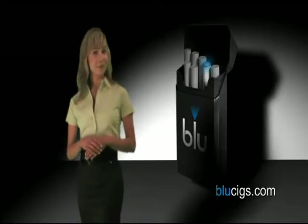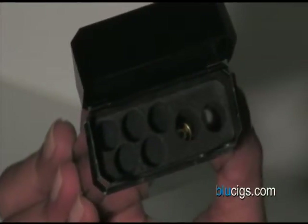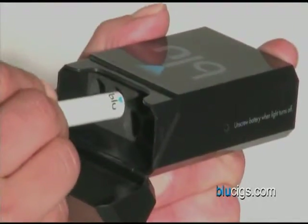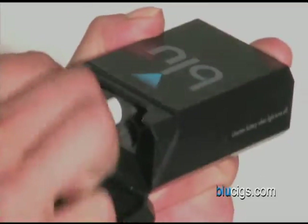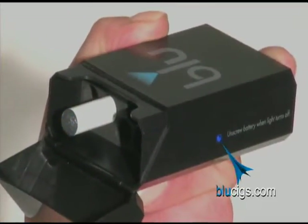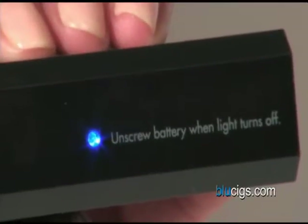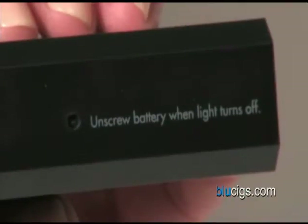The unique thing about the Blue pack is that it doubles as a battery charger. Second from the right inside each pack is a battery receptor. Screw the battery into the receptor until it is secure. The blue LED light on your battery will flash and the blue light on the side of the pack will light up. When the light is on, it means the battery is charging. When the light turns off, the battery is completely charged.